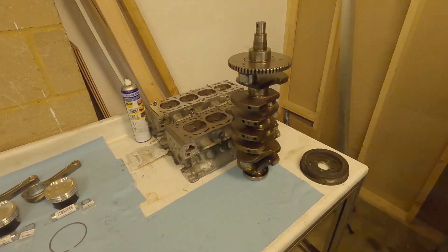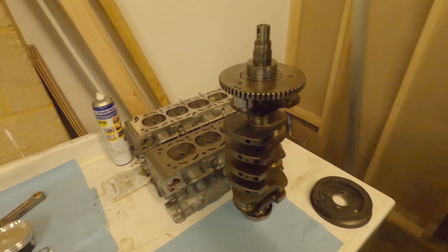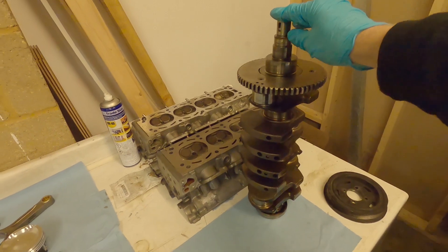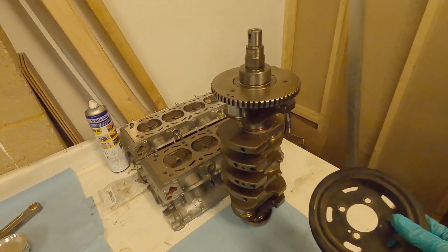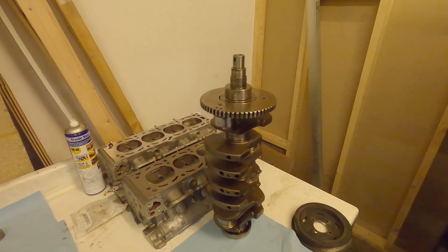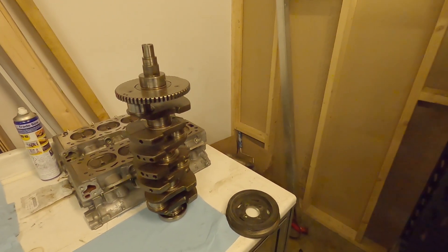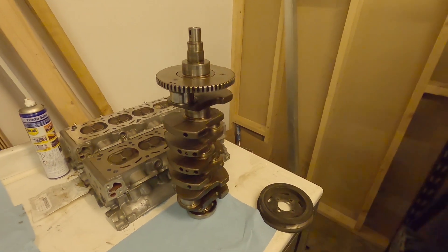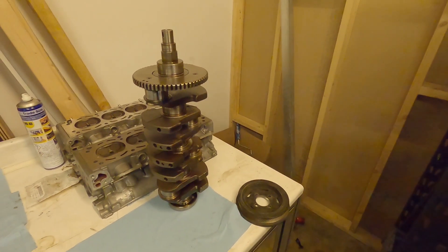The crankshaft has come out of the engine from factory. In the factory engine you've got the harmonic damper and you've also got a dual mass clutch. Now the engine out of the factory is only designed to go to six and a half thousand rpm.